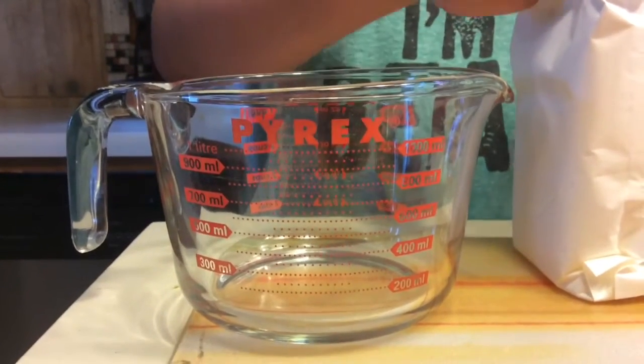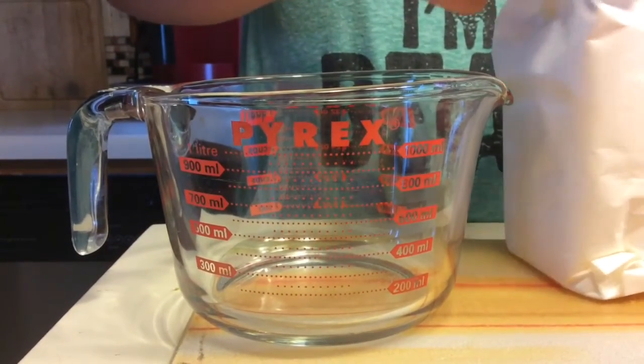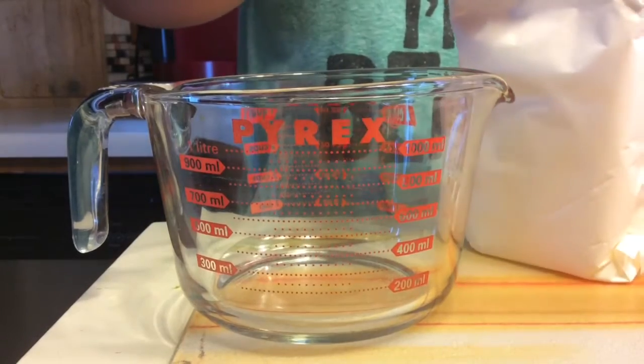Hi guys, it's Kylie here and today we are attempting to make OOBLEX stress balls.